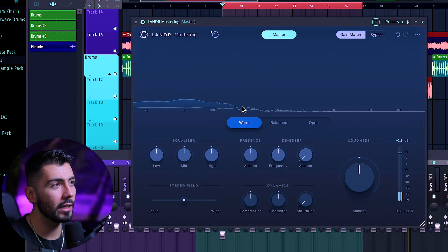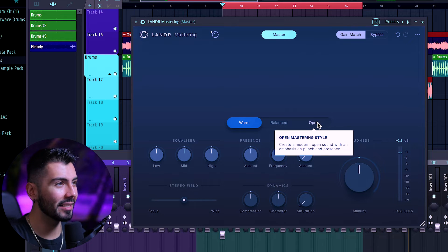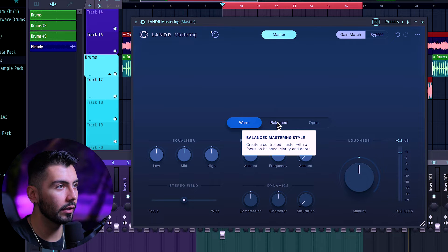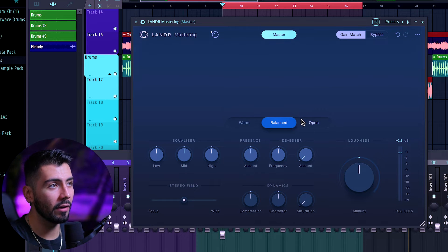The difference I'm hearing is that Warm sounds like the bass is a bit more grumbly, definitely more pronounced. And then Open, as it says, is a modern open sound with an emphasis on punch and presence. Balanced is going to be somewhere in the middle with clarity and depth. Personally, I think Balanced is where I'm going to stick for today. But for something more like lo-fi, Warm would be pretty nice, and then Open if you're finding you need some more presence.